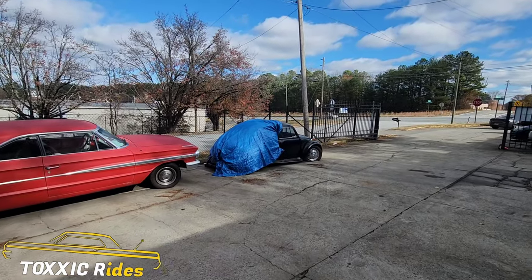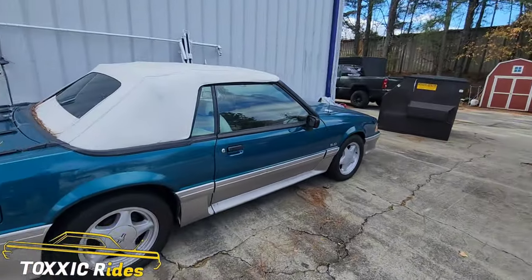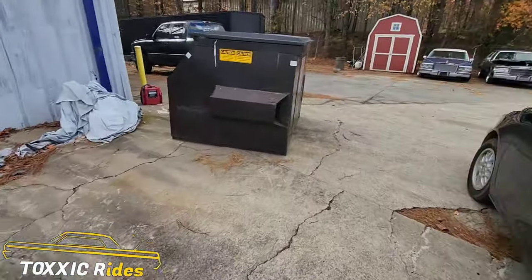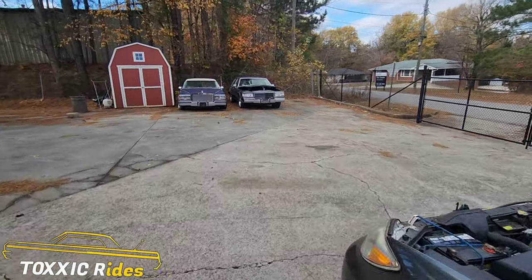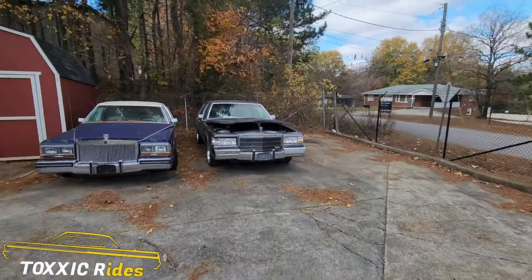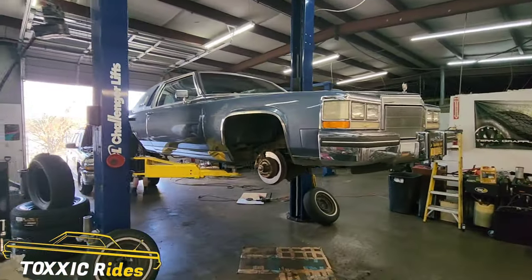Alright, so I'm going to take y'all out back to see what we're finna work on. Even though you got some nice little toys out — the Bug, the Ford. So this is what we're going to be working on right here. He got his Fleetwood up on the rack right now.